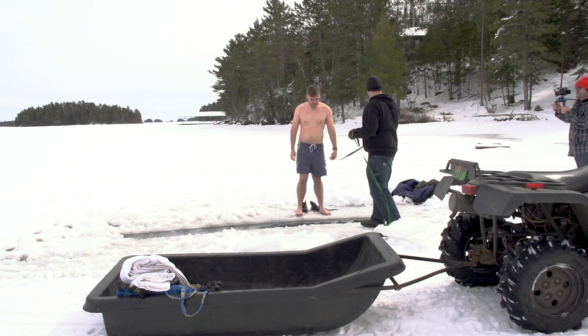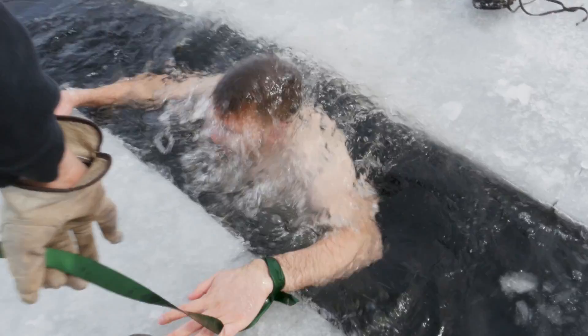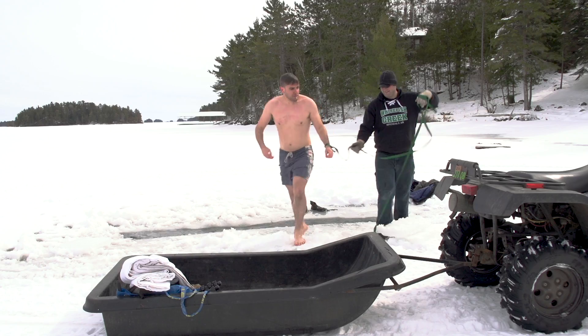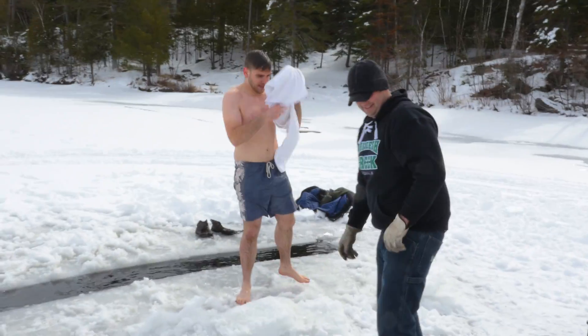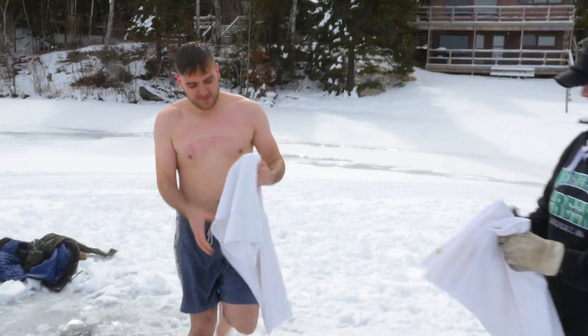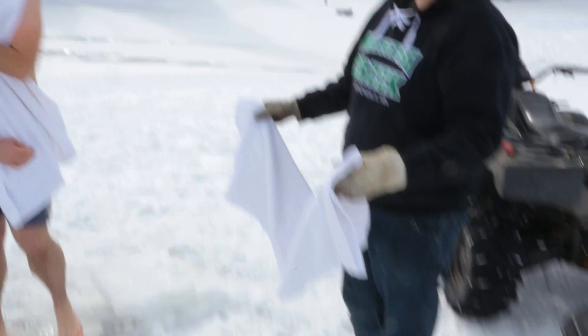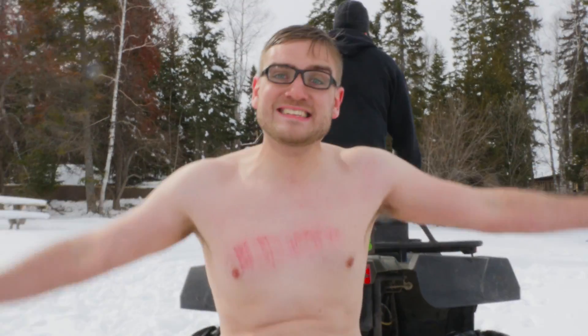Ready? Go. How was it? Good? Did you go for round two? Seriously, I wasn't rolling. That wasn't that bad. A little sharp on the ice, but yeah, that feels really nice out.